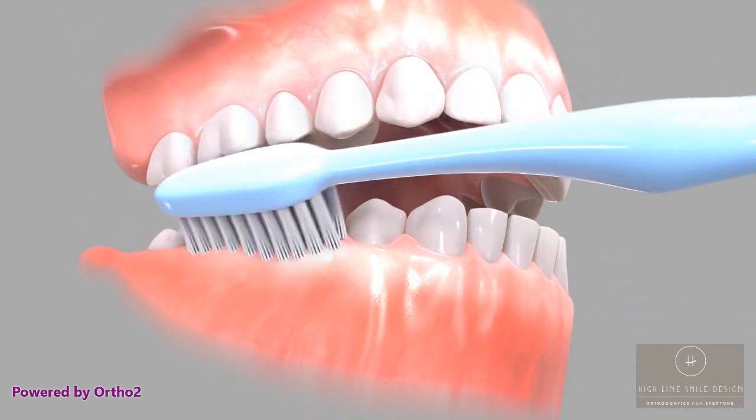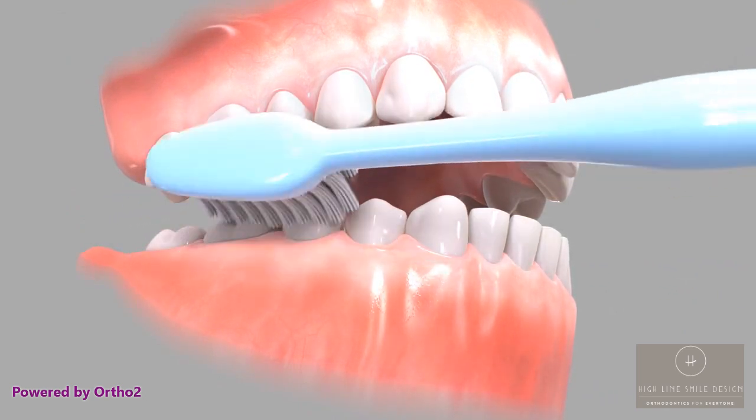Continue this motion along the entire arch — short back and forth brushing followed by a sweep away from the gums.